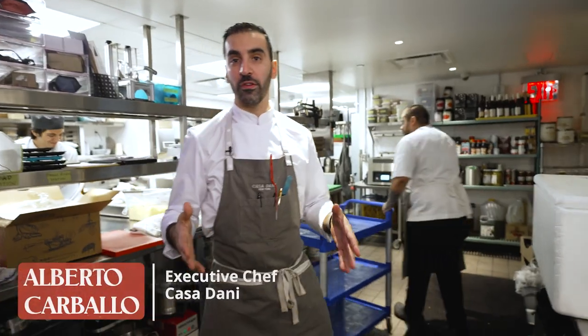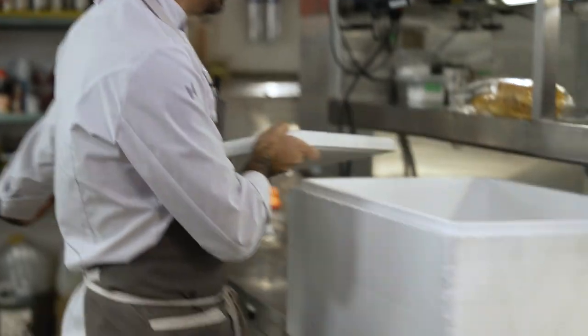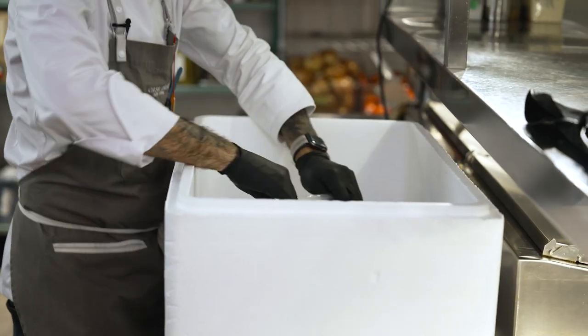Here in the restaurant, we use a lot of tuna. We have a section in the menu dedicated to bluefin tuna. In this case, we have farmed tuna as well from Spain, from the Mediterranean.